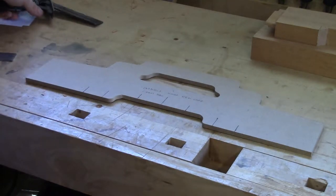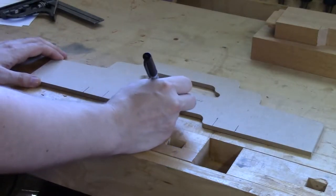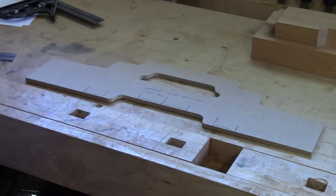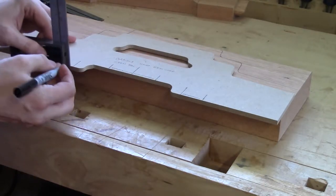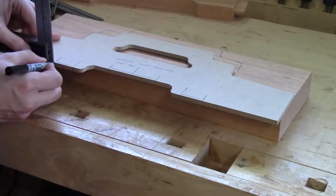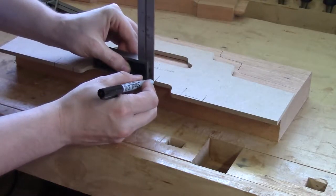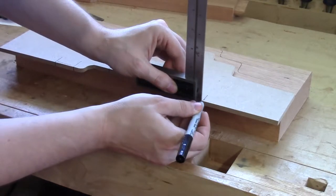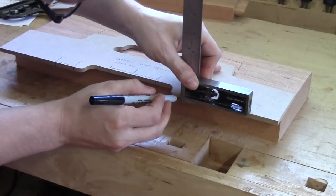Now I have the three mortise locations marked on the crest rail. I'm going to make a little squiggly line for all three of these so I know where the mortise locations are. With those locations made, I'm going to take my template and my piece for the crest rail and transfer those lines across. Before I do that I need to bring down the lines themselves from the top of the template to the side of the template.